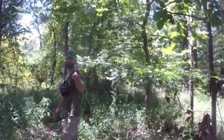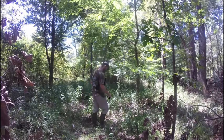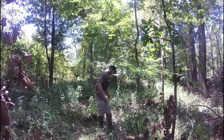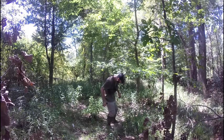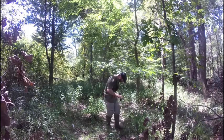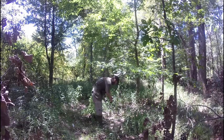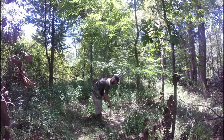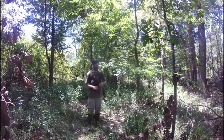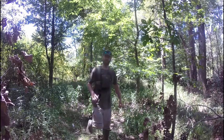Then I'll take some of the dominant buck scent, kind of take it around and scratch out the ground a little bit below. It doesn't take a ton of it — just enough to get that scent down and let it marinate a little bit.